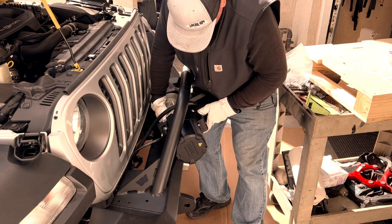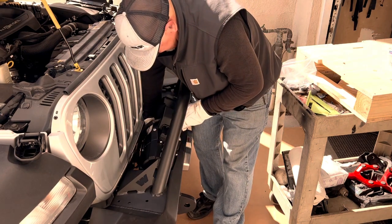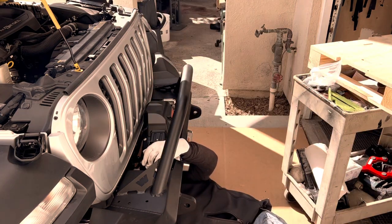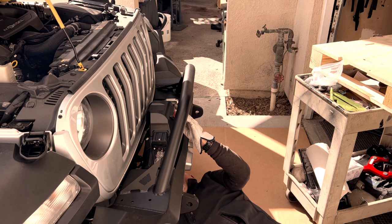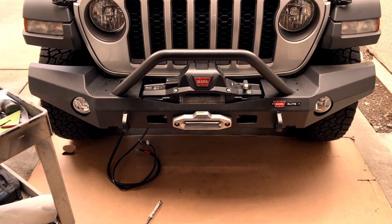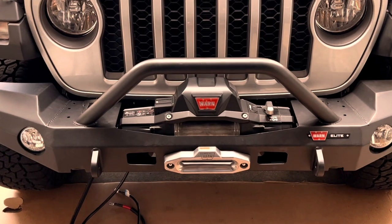The Gladiator Rubicon EcoDiesel is a very capable vehicle, and with the addition of a winch and an off-road bumper its capability is enhanced. Crazy gluing the four nuts in the winch base made it relatively easy to get the four bolts that hold the winch in to the winch plate. With the bumper and winch installed and all the nuts and bolts tightened to torque specs, it was time to route the winch electrical cables to the battery. I found some good routing under the hood for the positive and negative winch electrical wires.